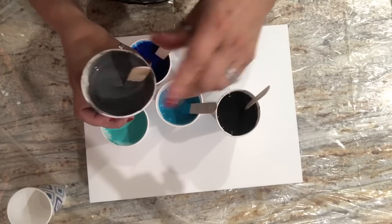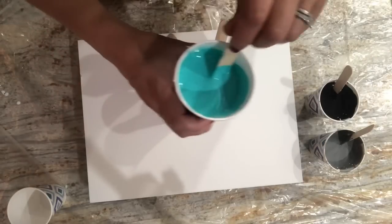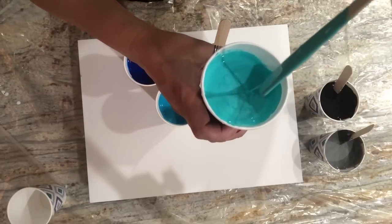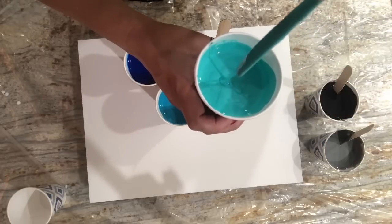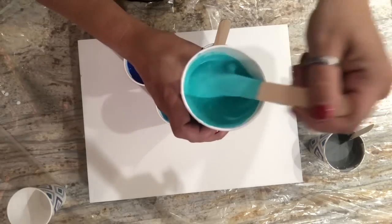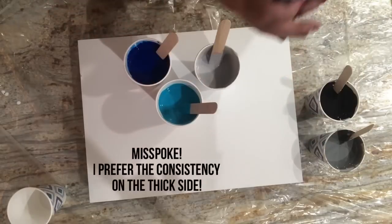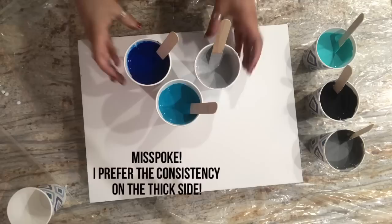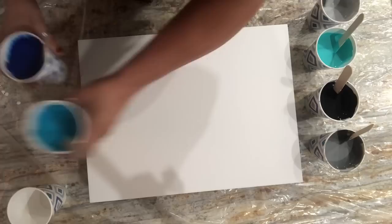I'm just going to go for it and layer these colors in a cup. Let me show you my consistencies — when it leaves that mound or trace (which is a soap-making term), it lasts barely a second before it melts back into the paint. I like my paints a little on the thin side. We are going to use silicone today — my Spot-On silicone — and I need to grab my torch too.